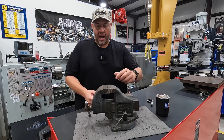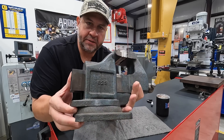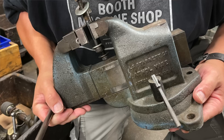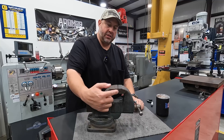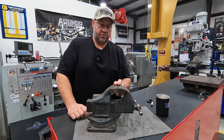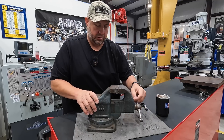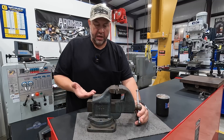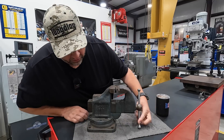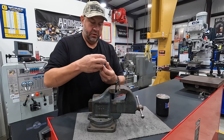So this is the Starrett 923. If I turn it around you can see the model number there on the casting — it's the 923. You might notice something significant about this vise: the jaws right here. Starrett built these custom swivel jaws for many of their vises to be used in building micrometers. This vise is in beautiful condition — it's just got grime from all the decades it's been put to work at Starrett, but it's still tight and works great.